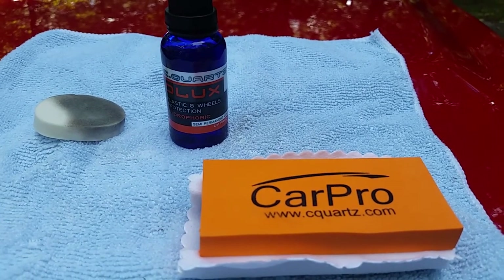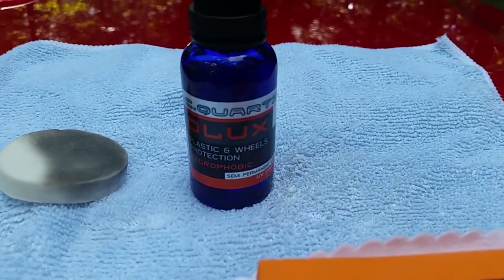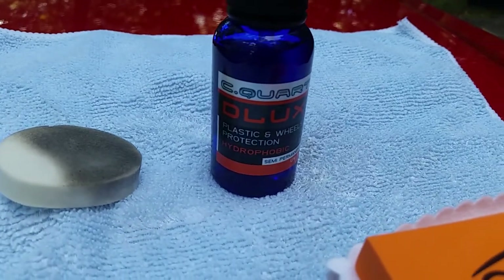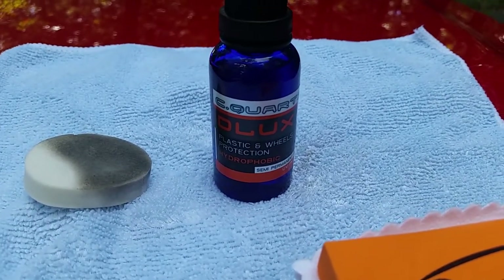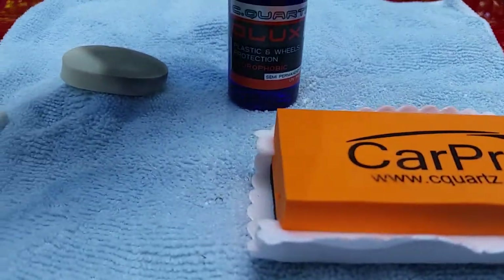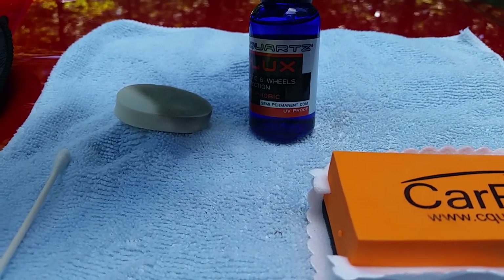This video is going to be on CarPro C-Quartz Deluxe. As it says, it can go on plastic and wheels, and it can also go on rubber. It's hydrophobic, semi-permanent, and UV proof.